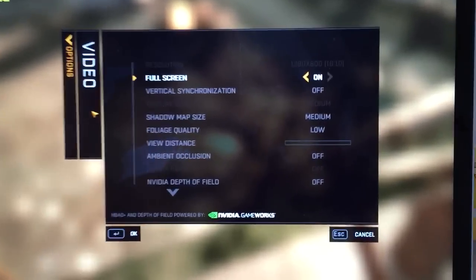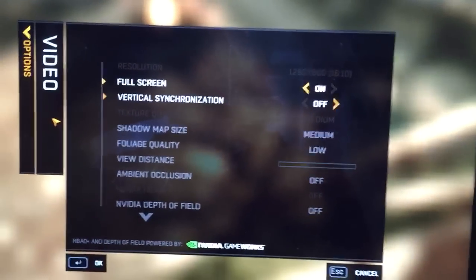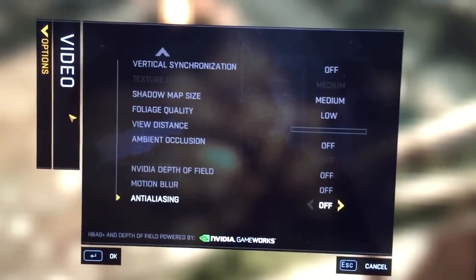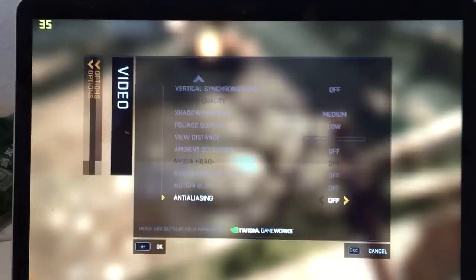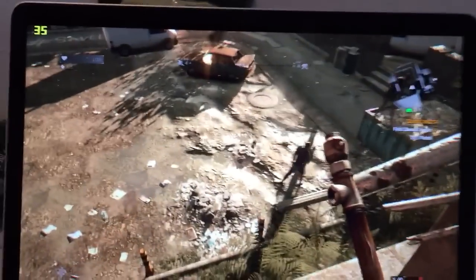So the graphics settings are very low, all of them, because this game is a graphic sucker.